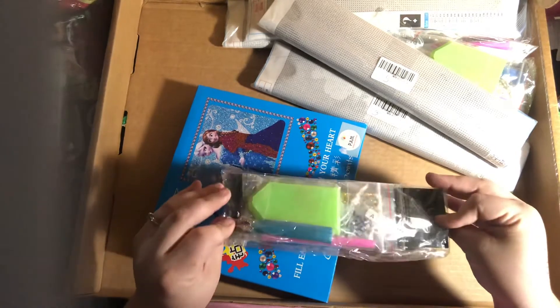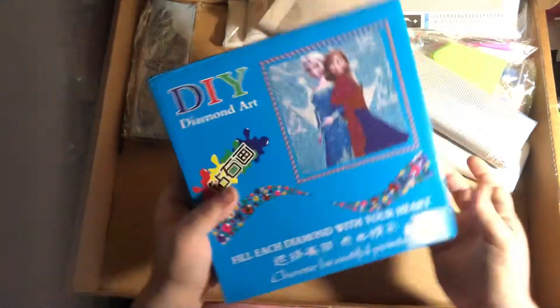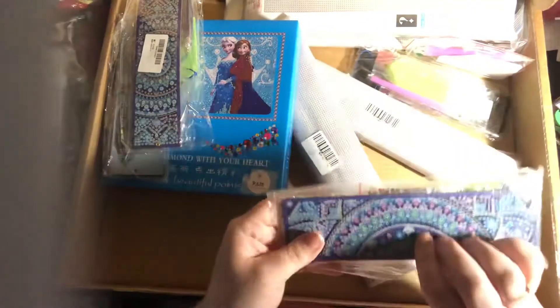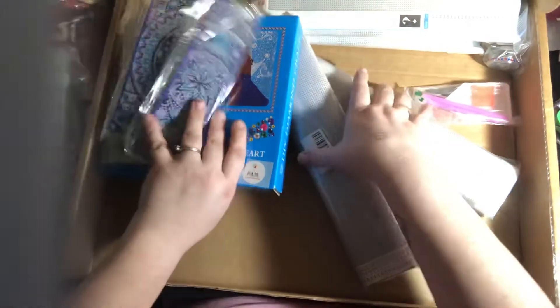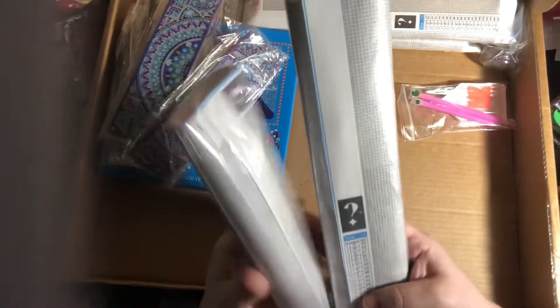A butterfly bookmark I ordered, a frozen do-it-yourself kit I ordered. Another bookmark, another bookmark, another bookmark, another bookmark — like four mysteries. And Pam guaranteed they're all gonna be different. So I have like four different mysteries that I ordered and I'm really excited about to do. And these ones are square mysteries, so I'm excited to see what those are about.